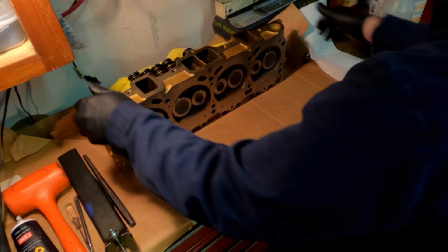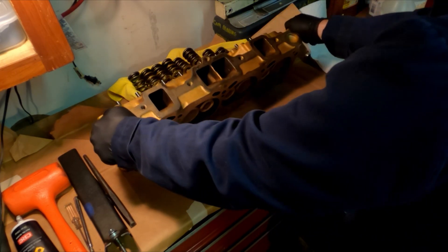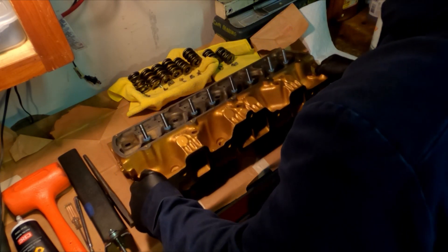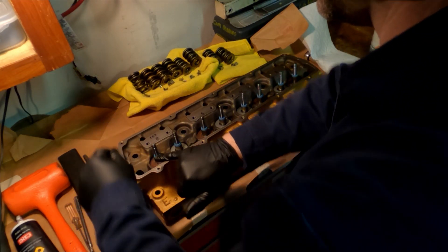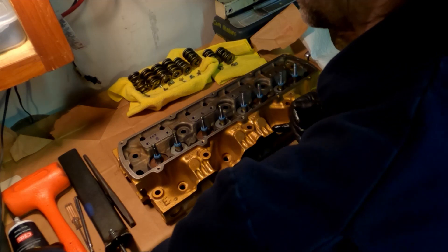Now I'm going to grab the cylinder head, put it down carefully, then grab some lube and lube the stems on top of the valve stem seal.